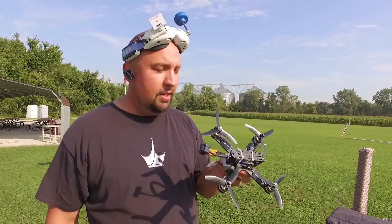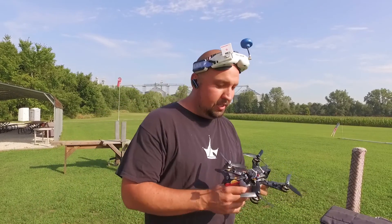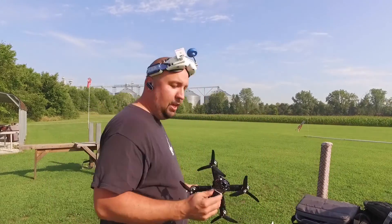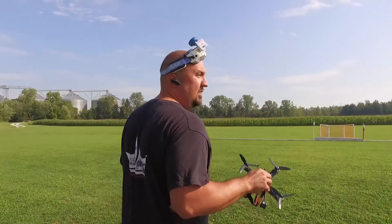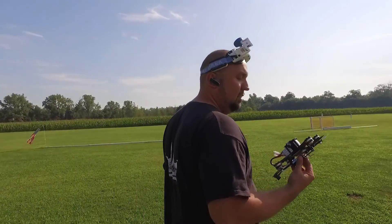Got the Gobi 210 here, testing out the motors in the new Tyrannus here. We'll see how things go, see how the tune is. It has BetaFlight 3.0 flashed on it — stock.